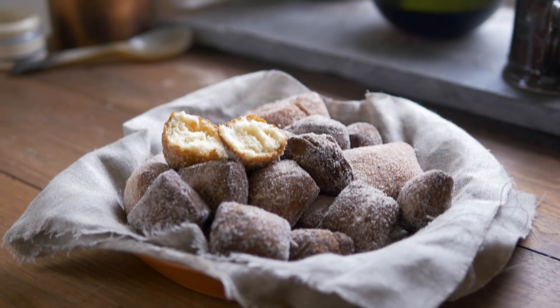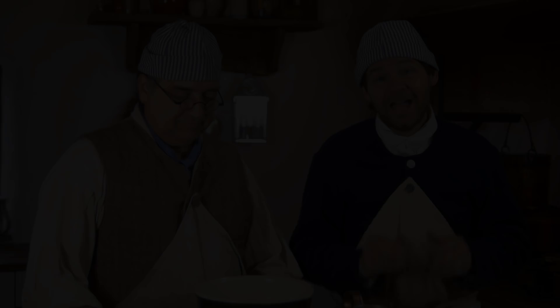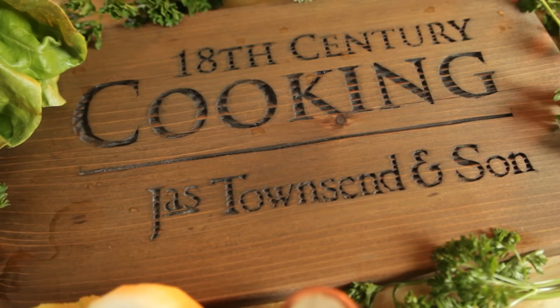Today we're going to be making historic doughnuts. Thanks for joining us today on 18th Century Cooking with James Townsend & Son. I'm joined today by Michael Dragu. You've seen him in some of the past episodes where we did Scotch Eggs and some other things. Where does this recipe come from, Michael?